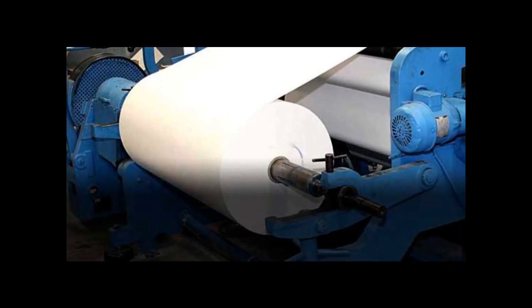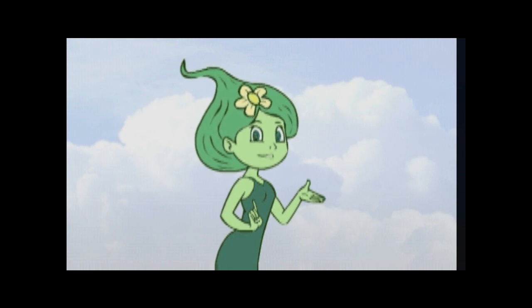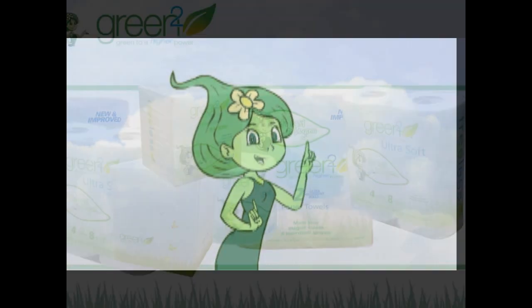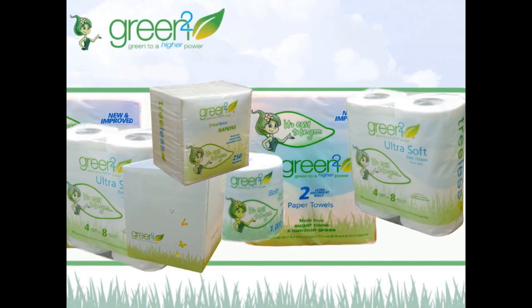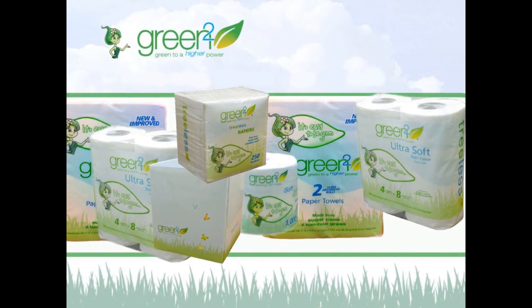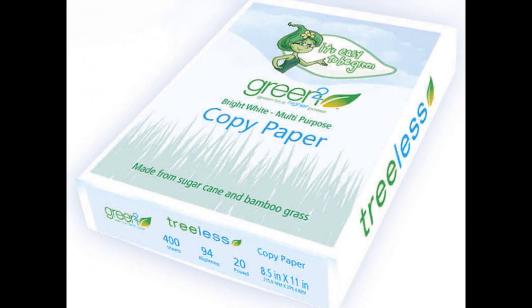We found a way to make paper and help save millions of trees. We make tree-free facial tissue, tree-free paper towels, tree-free bathroom tissue, and many more tree-free paper products to help make your life easier, safer, and greener too. Buying eco-friendly products like our Green Squared tree-free paper is the surest way to be green and help save trees.